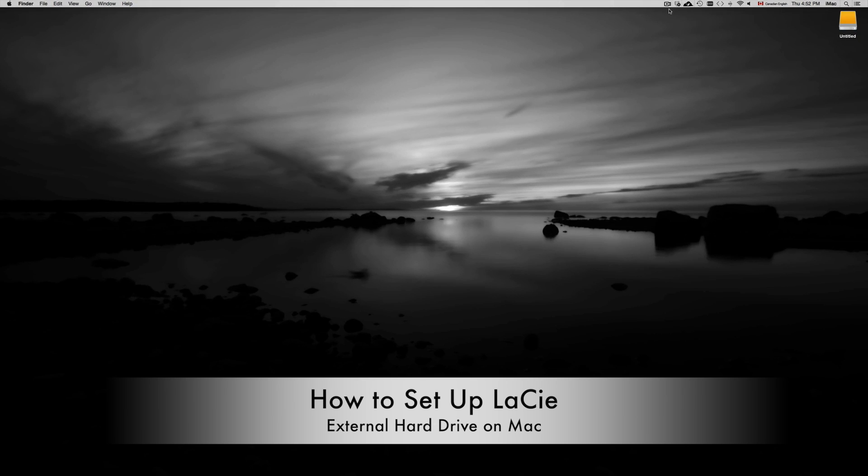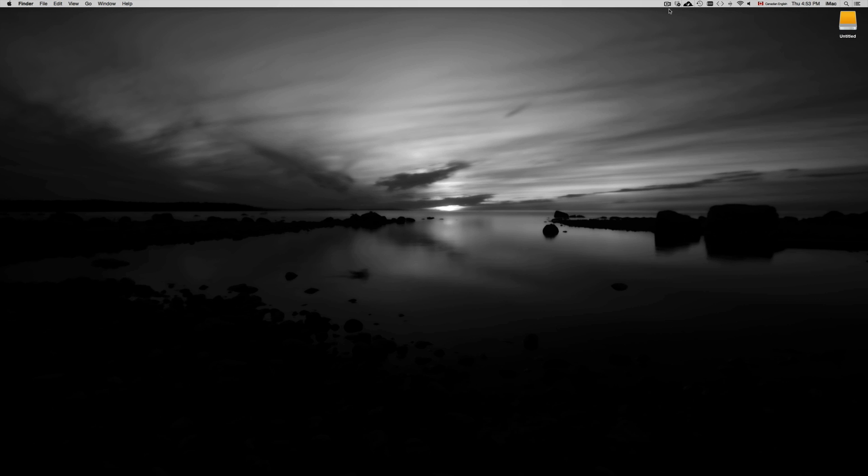This is a quick tutorial for your external hard drive. Whether you have a Western Digital, a Seagate, or any other brand, this applies to all external hard drives. It will be very easy once you plug it into your computer. You want to format it first — especially on Mac if you want to use Time Machine and other features.